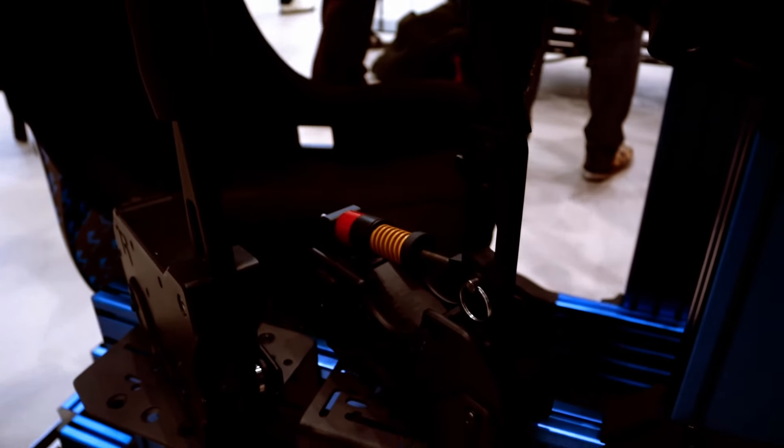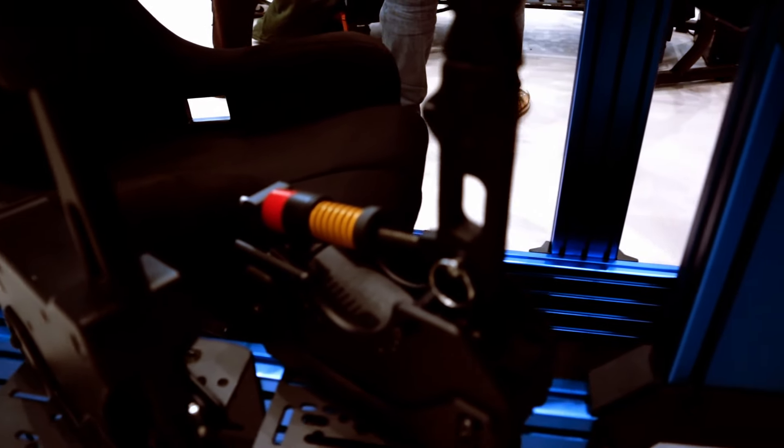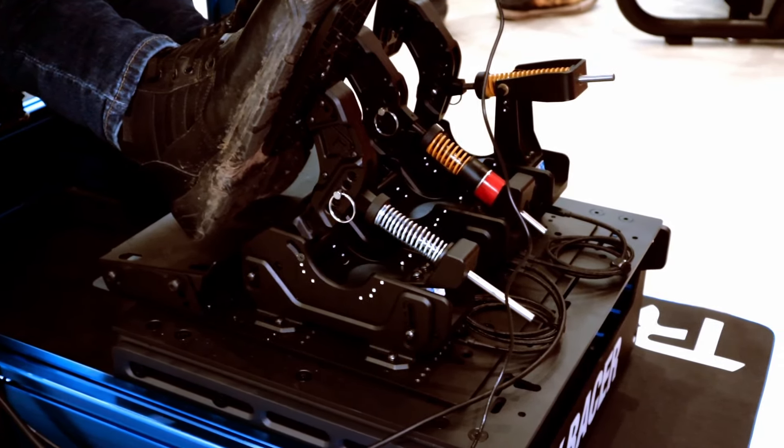The handbrake uses the same slot cap and spring system as the pedals, which makes a lot of sense and felt very good — a clever reuse of the already developed engineering. The pedals and most other peripheral products will be released in Q2, by the way.